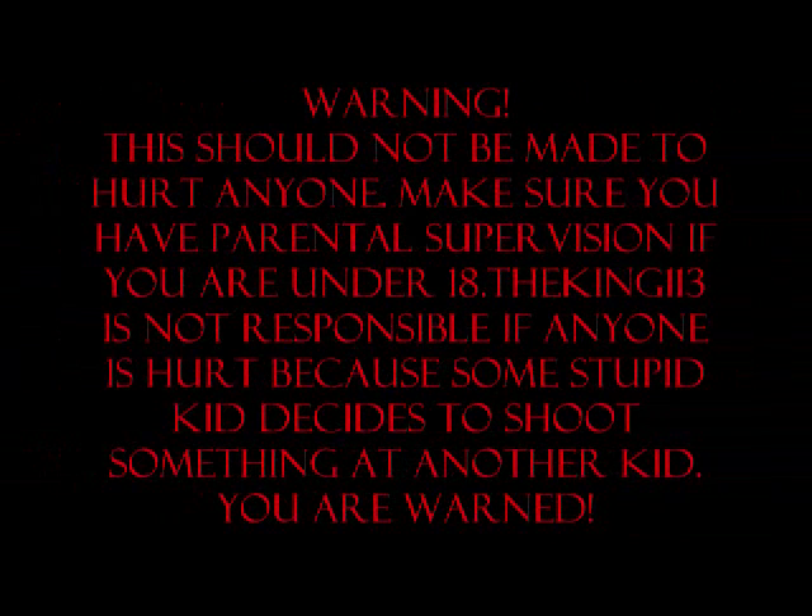This should not be made to hurt anyone. Make sure you have parental supervision if you are under 18. The K113 is not responsible if anyone is hurt because some stupid kid decides to shoot some other stupid kid. Consider yourself warned.